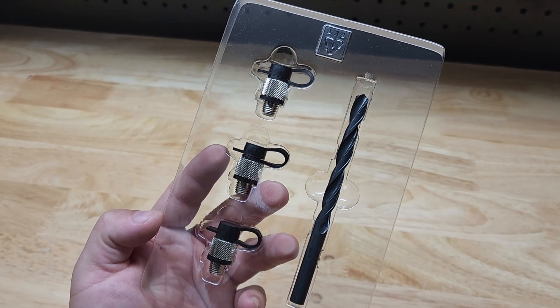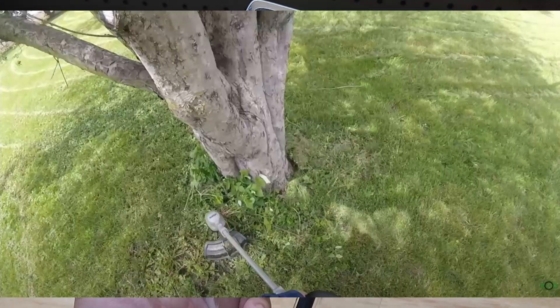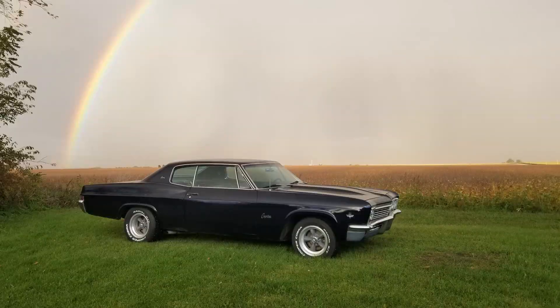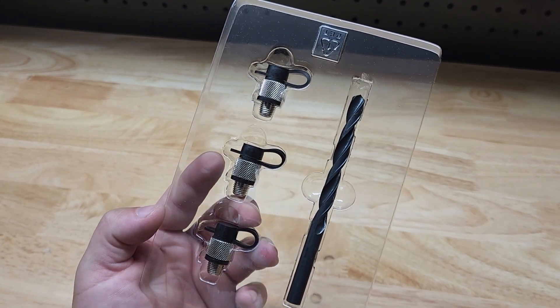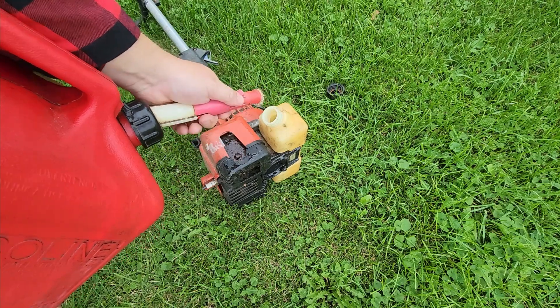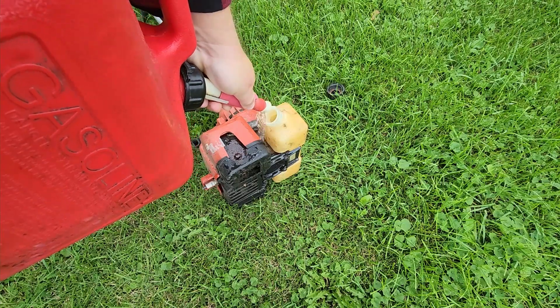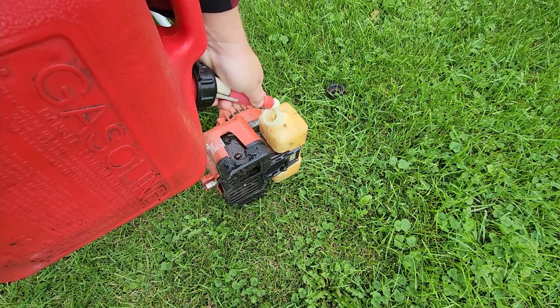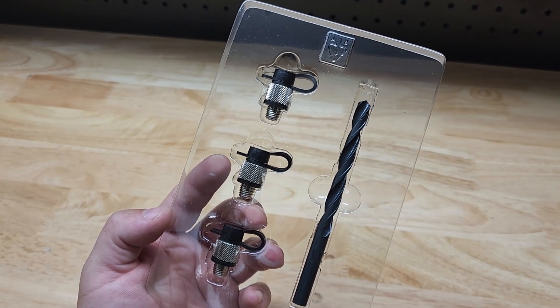We all have gas powered engines in our lives, whether it be the lawnmower, the weed whacker, chainsaw, pole saw, even our vehicles. And they all have the same problem. You run out of gas, need to fill up the old plastic can, go to pour it in, it spills all over, it's sitting there chugging and glop glop glop. You don't get a nice steady stream. Everyone wants a steady stream. With today's gas cans, you just don't get it.